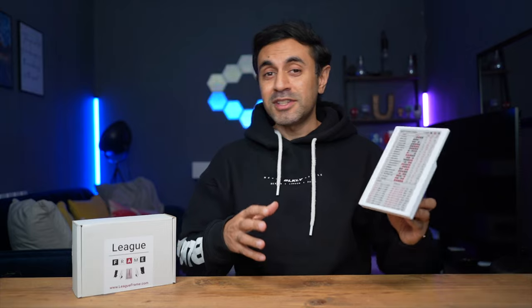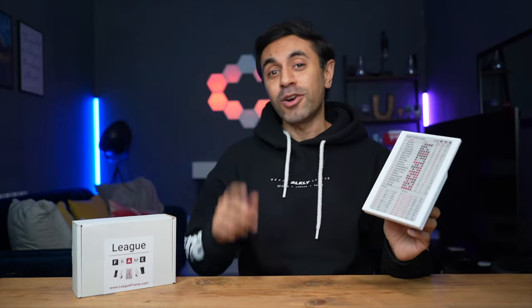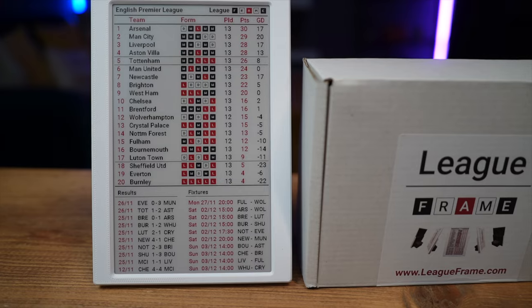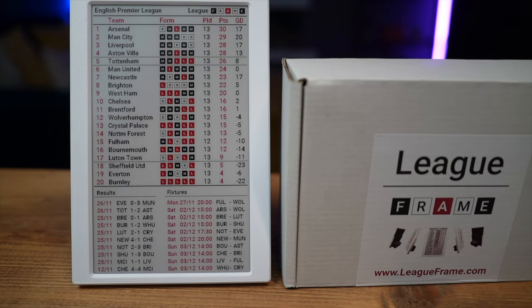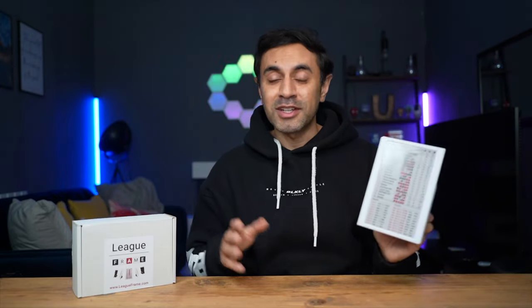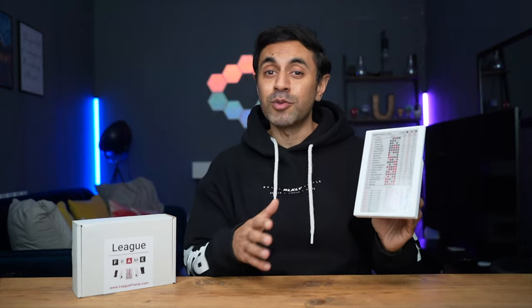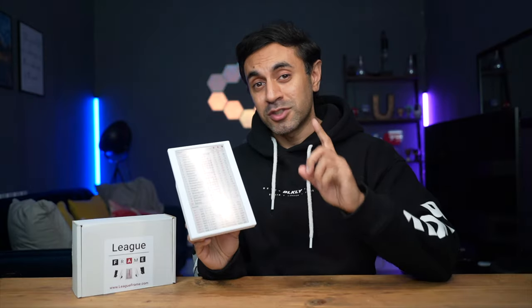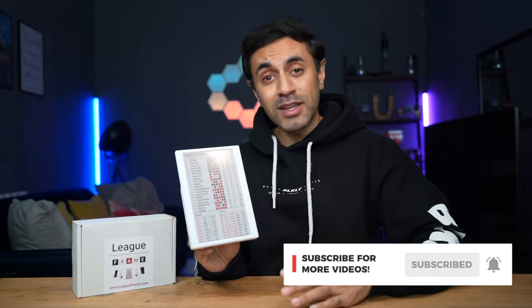This is a very nicely designed gadget and it's ready for shipping very quickly. If you are in the UK and you are a football fan, check it out at leagueframe.com — keep track of all your favorite football teams, scores, fixtures, and league rankings. Let me know if you have any questions or issues setting this up. They are a British-owned business and very good at customer service, so if you have any issues they will get back to you quickly. If you liked this review and like the look of this gadget, make sure to subscribe — I've got tons of really cool gadget videos out every week. Make sure to like this video and I'll catch you all at the next one. Take care.